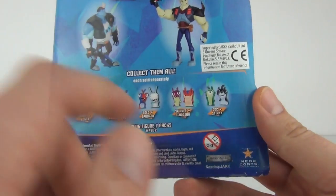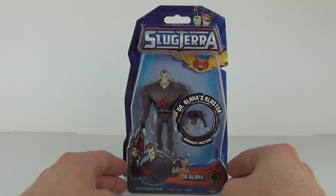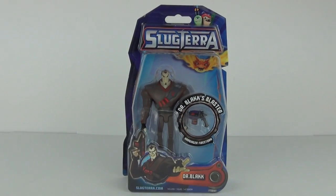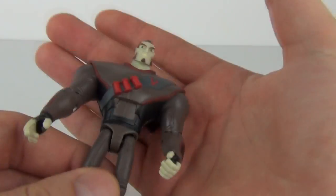These figures are all made by Jack Specific. Expect to pay $7.99 each. But let's open Dr. Black up and see exactly what he looks like — and here is your Dr. Black figure.